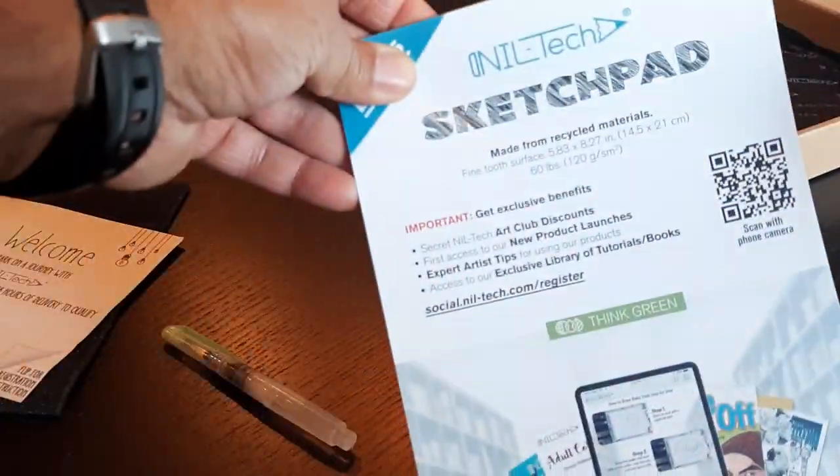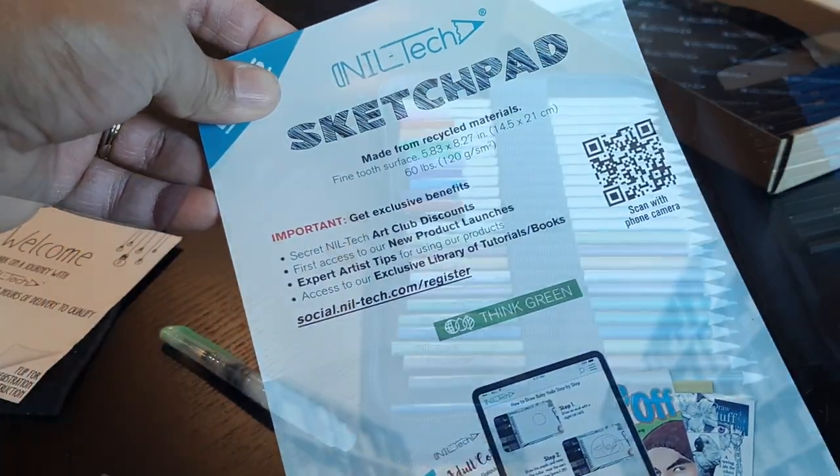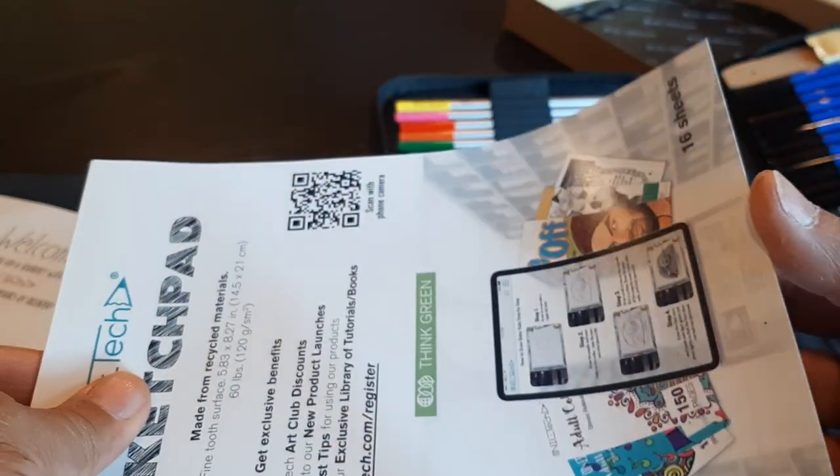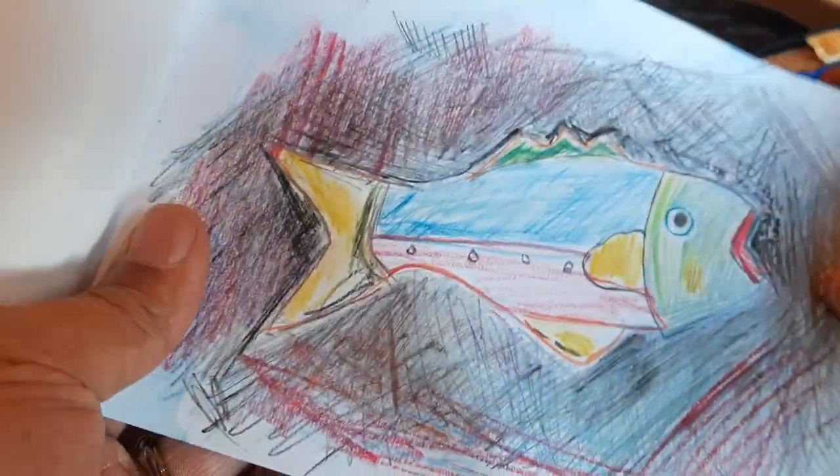It comes with the sketch pad here, which you can use for watercolors. It has 16 sheets in it. You can see it has a slight gloss to the paper, but it does work for watercolors.